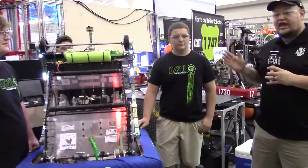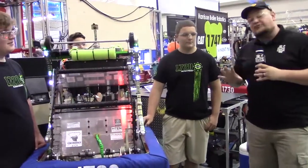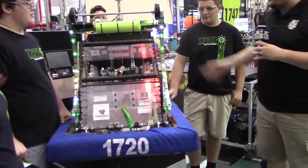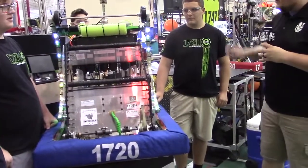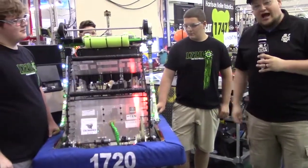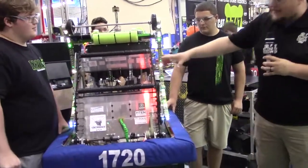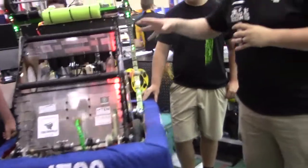I'm here with Kaylee, Cole, Caleb, and Anthony, and we've got some cool features to talk about. Obviously a ridiculously huge intake, these giant orange rollers which I'm sure we'll learn more about, a cool hatch mechanism, a climber, and more here on Behind the Bumpers. I want to start out with the giant googly eyes and big intake.